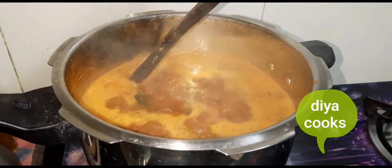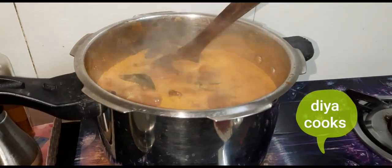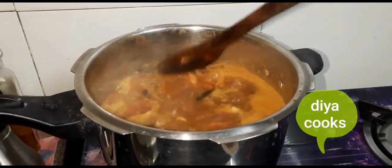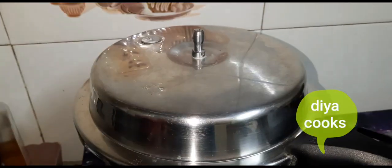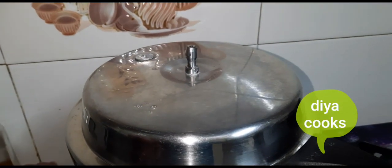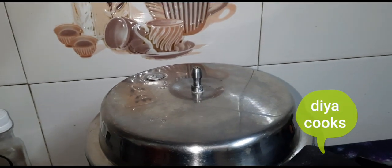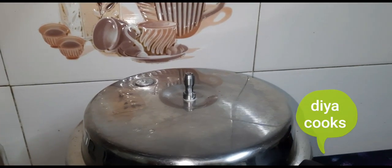We will put the lid on and put the whistle on at medium heat. Add it to this part at medium.